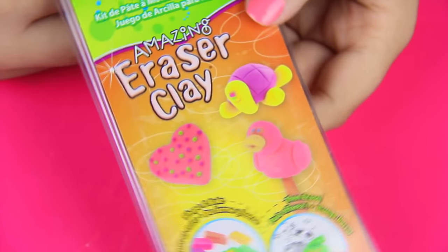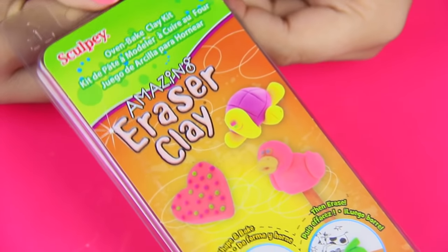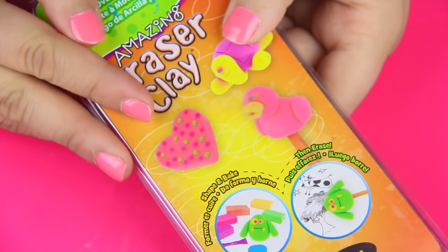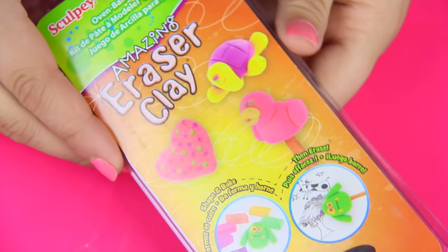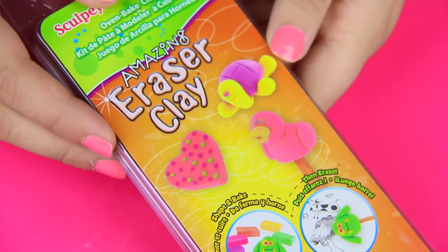So for these erasers, we're gonna use some eraser clay, and you can find these at Michael's or Joann's — I got mine at Joann's. They might also have it at Target and Walmart. You can also find all sorts of kits online, like on Amazon or eBay. I had to get another kit as well because they didn't have all the colors, but if you find a kit with the colors you need, then that's great.